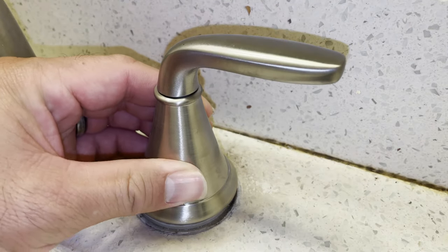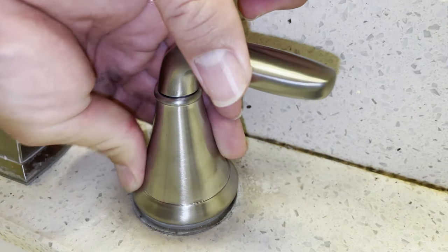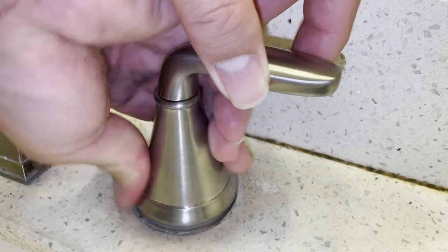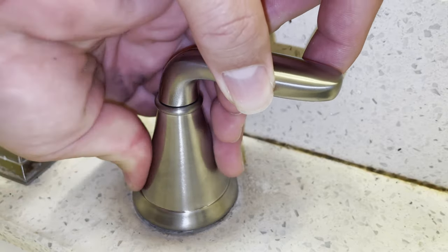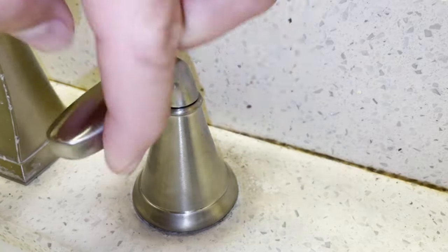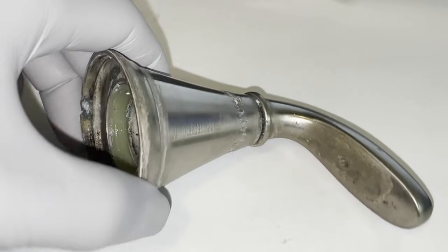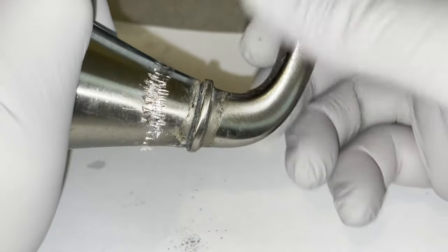I have a link to the video that shows you how to replace the cartridge below. Place the handle in the three o'clock position when twisting it back on, or the nine o'clock position if you're replacing the hot water handle.